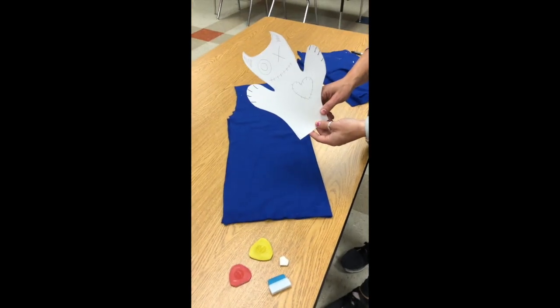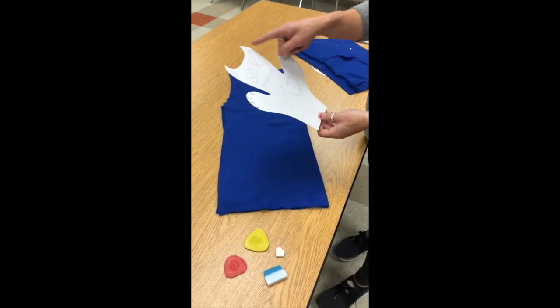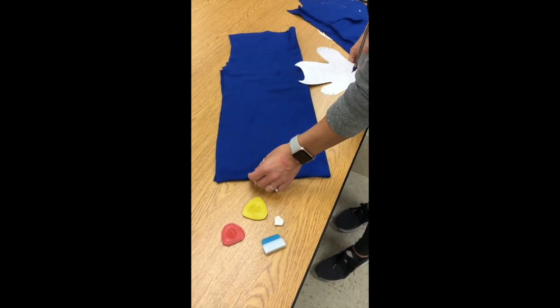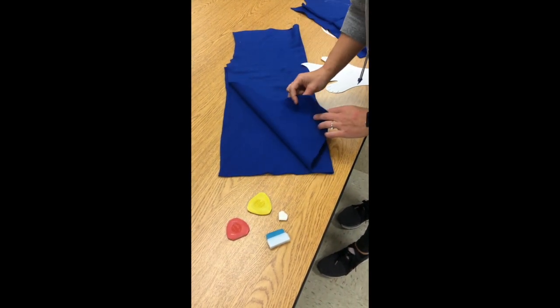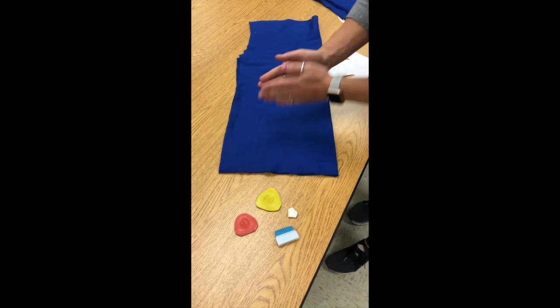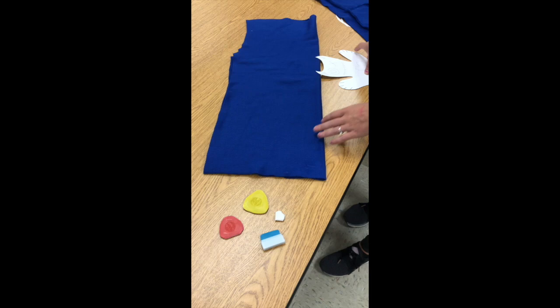I have cut out my monster. While cutting out, I did some adjustments just to make it look a little bit better. Now I need a piece of fleece, and I want to fold it in half because we need two sides of our puppet.